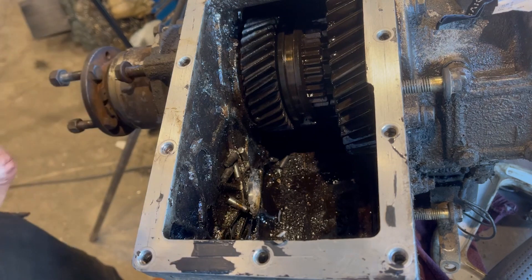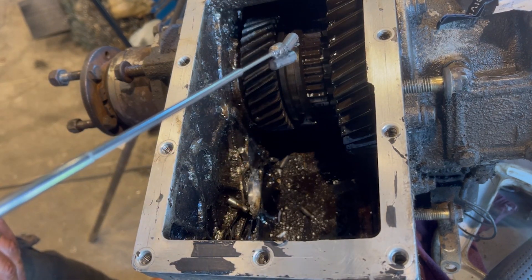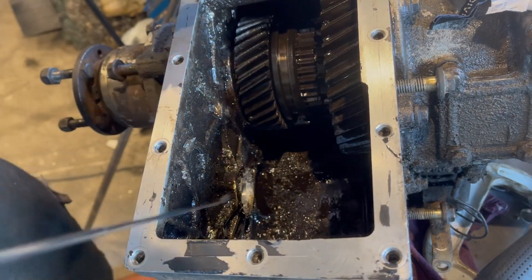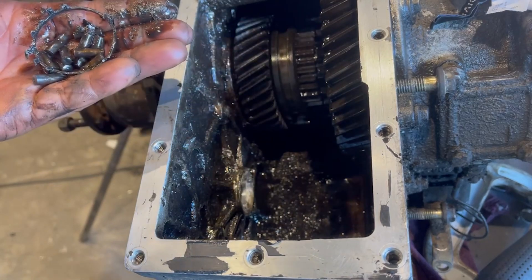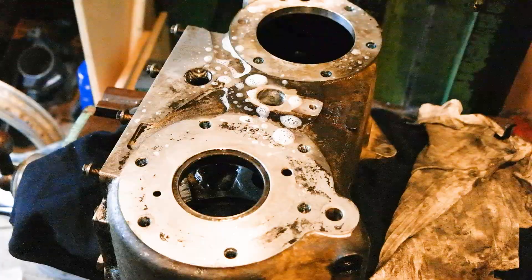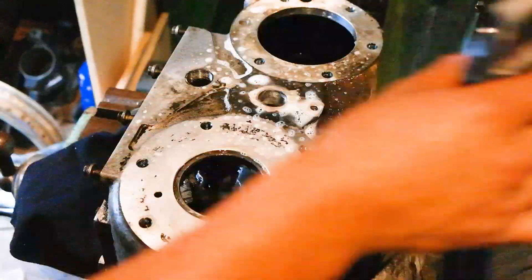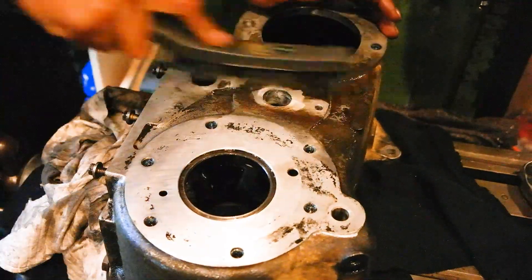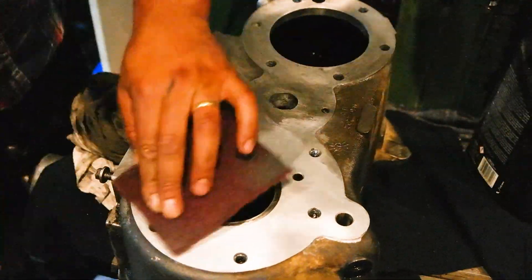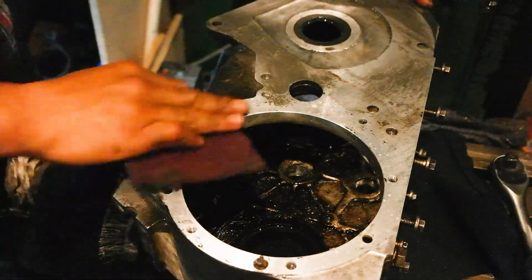Now that we've stripped it down, you can kind of see what's wrong. These little fellas here are meant to be somewhere else, basically. The damage isn't that bad, all things considered.